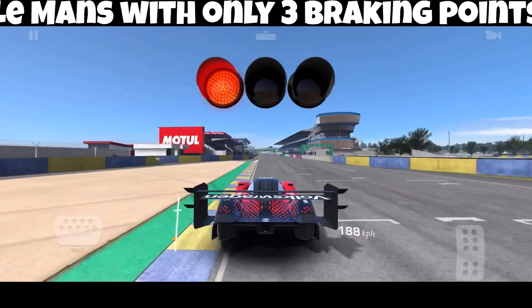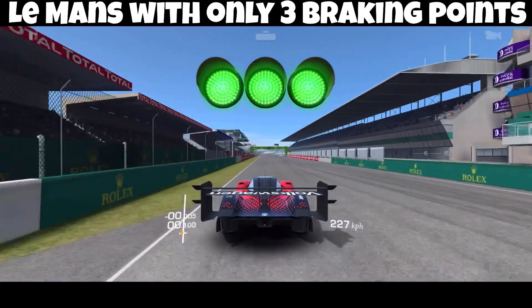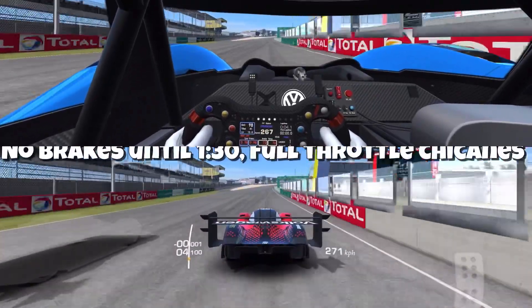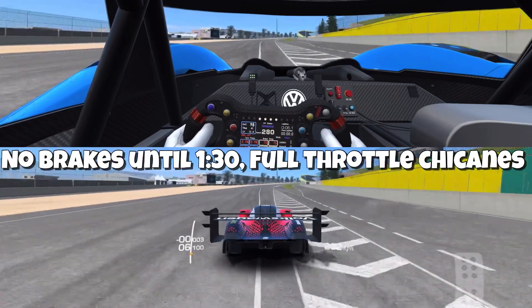Hello and welcome. Yes indeed, Le Mans with only three braking points. I will not be touching the brakes until the 1 minute 30 second mark.